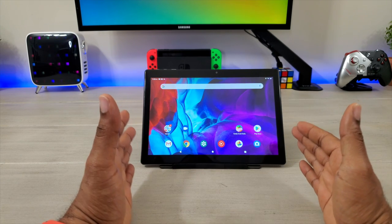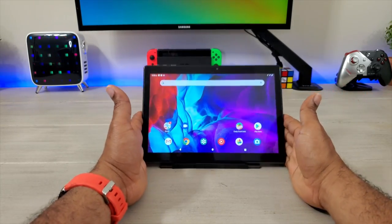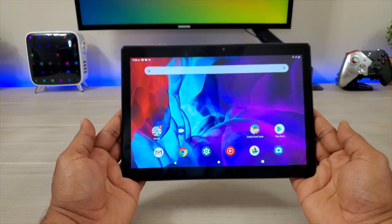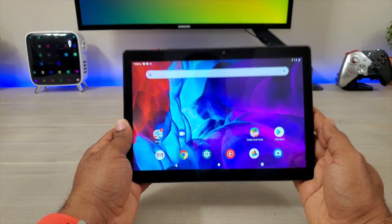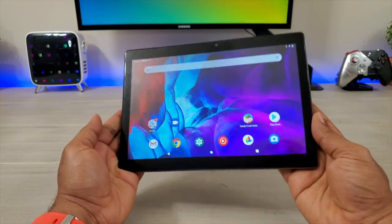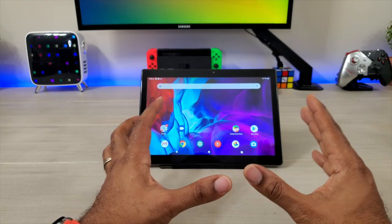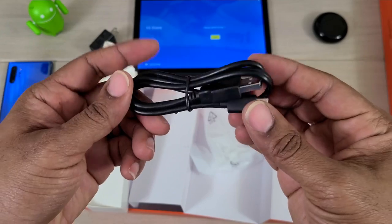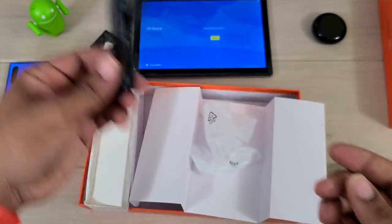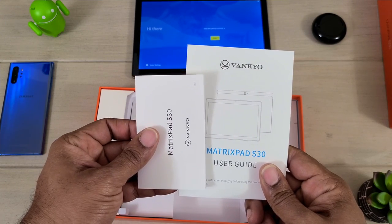Right out of the box, the Vankyo MatrixPad S30 is a budget-friendly tablet that's gonna basically get you everything that you still want and need in a portable device. What you're gonna get in the box is the actual device itself, the USB cable — and this charges through USB Type-C — your power adapter, your user guide, and your quick start guide. That's everything that comes in the box standard.